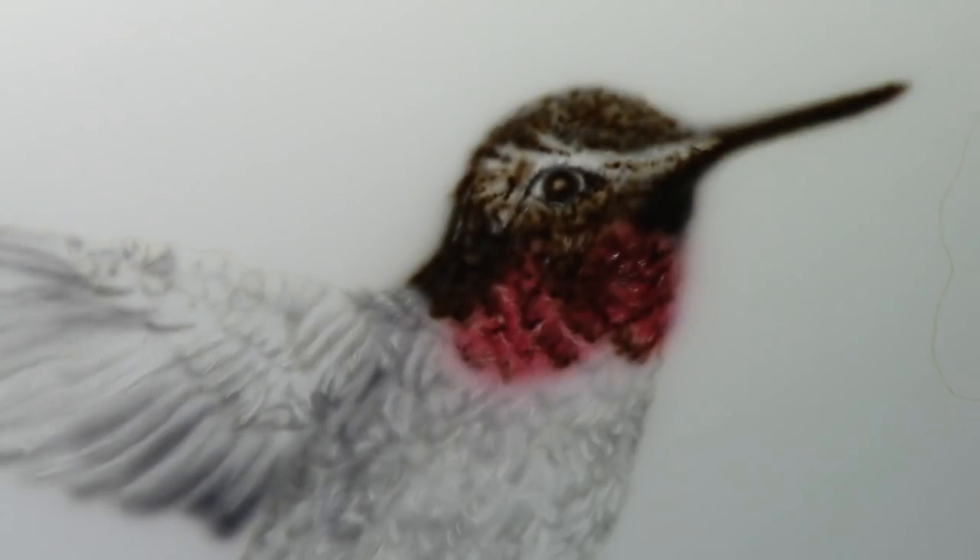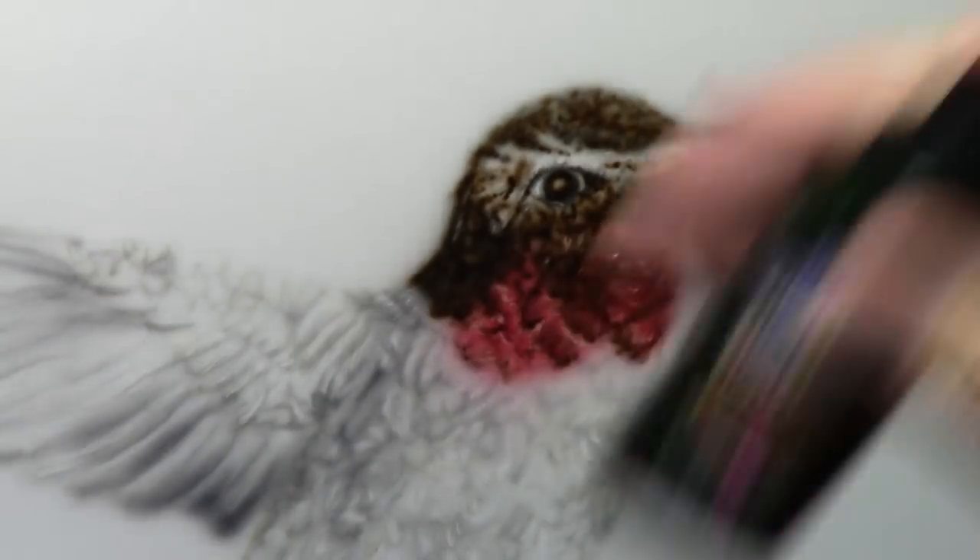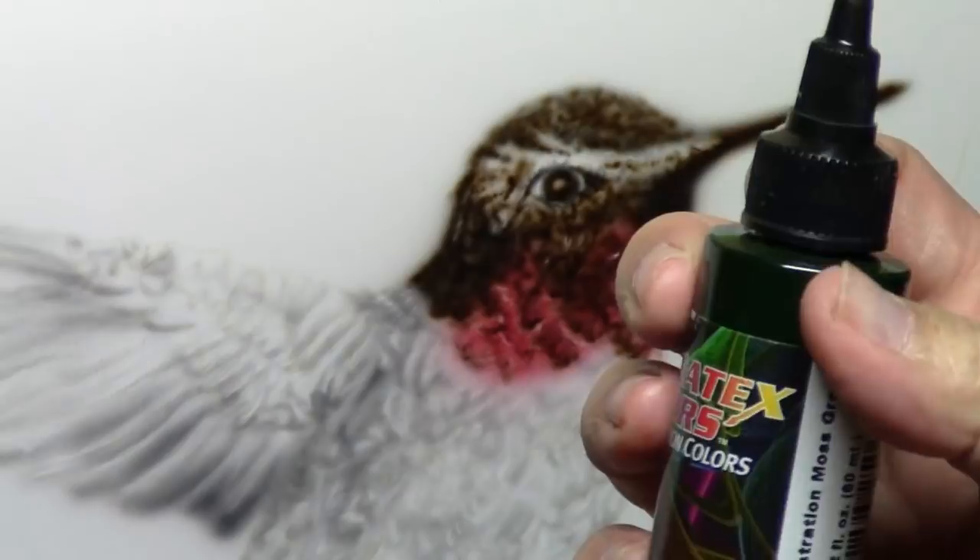I'm probably going to use a moss green because if I'm doing light layers it's going to seem pretty bright in value anyway. These are transparent paints so they build up. Actually I'm going to go with the viridian green - it's got a little more blue in it. Actually no - I'm going to stick with the moss green. Maybe I'll put two drops of yellow into the moss green. Shaking up my bottle - Creotex Illustration, this is moss green.